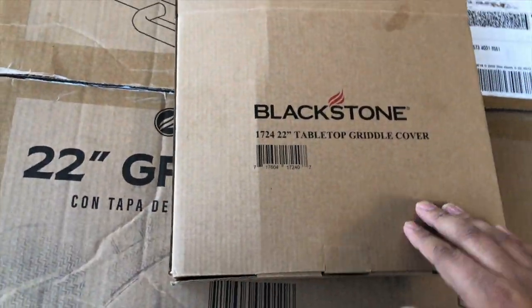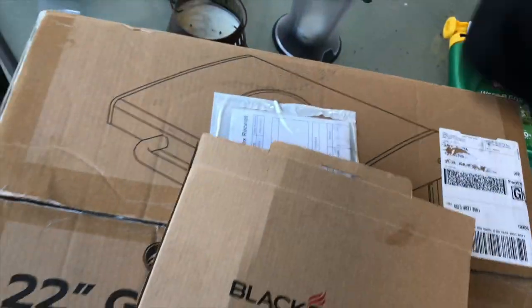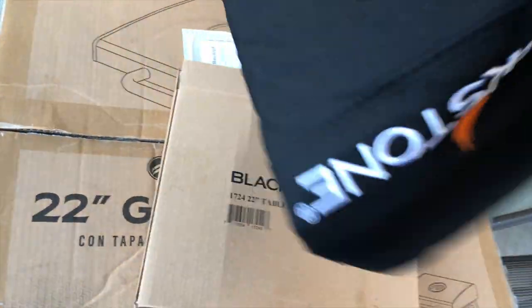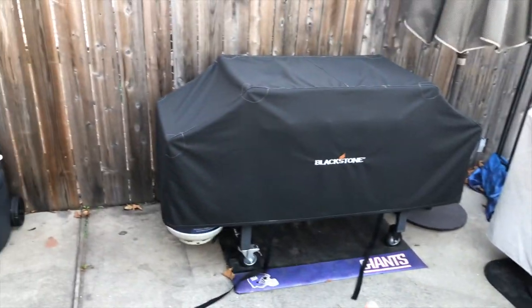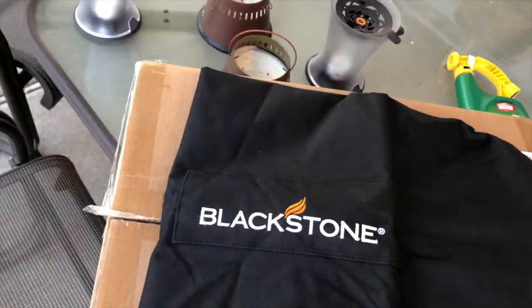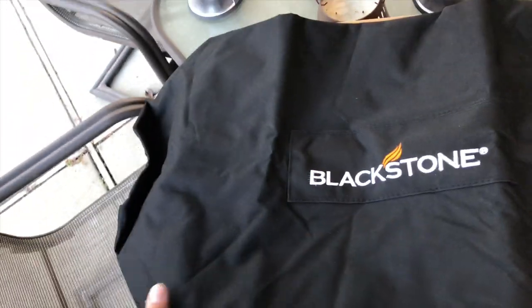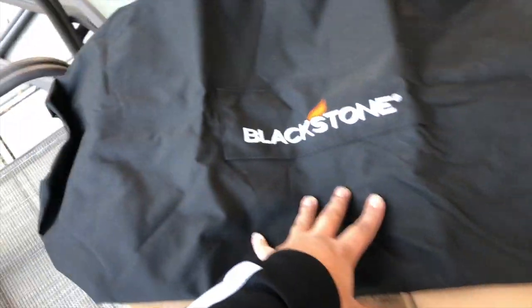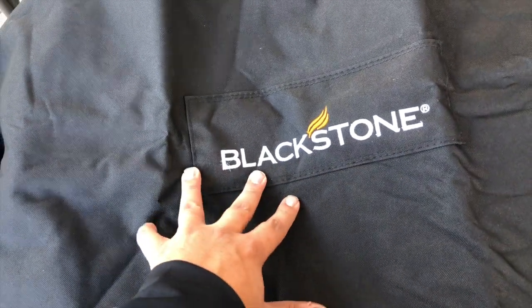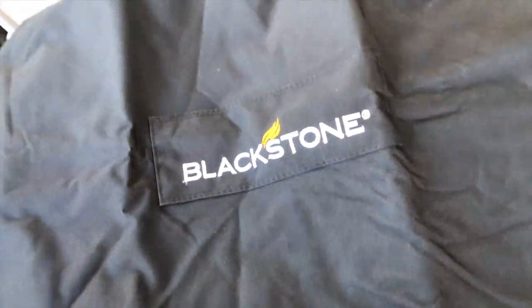Here's the tabletop griddle cover. That's the cover we're going to put on — it's kind of like the one I have on my larger griddle, just a smaller version. This one is only for the 22-inch hood. The quality is pretty good — nice and stitched with the Blackstone logo. Got some fraying there, but nothing too bad.